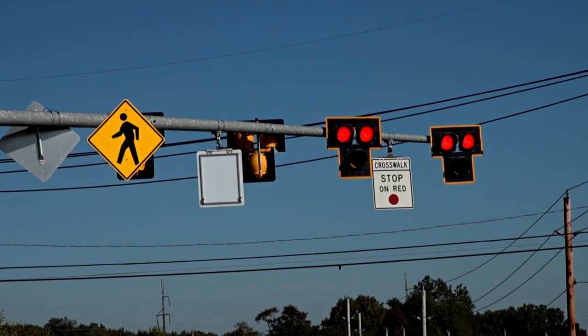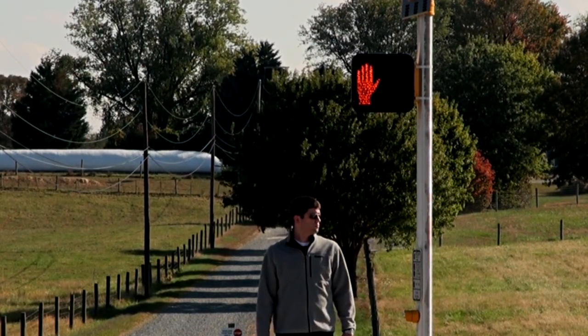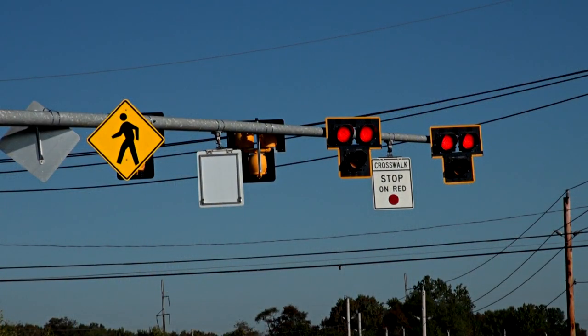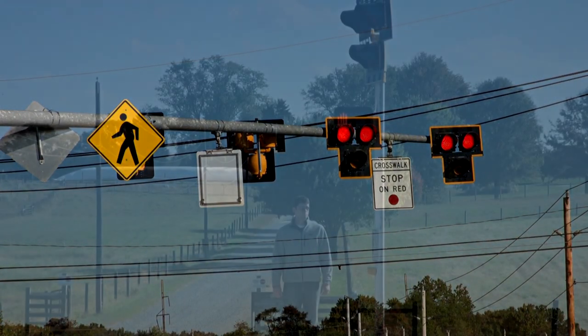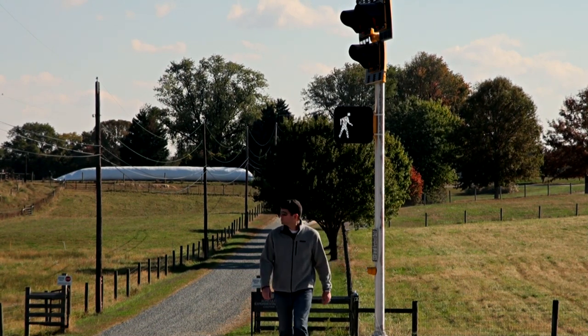The pedestrian continues to see the don't walk signal. After the HAWK turns solid red, the pedestrian signal changes to walk. Using caution, the pedestrian may now legally begin crossing.